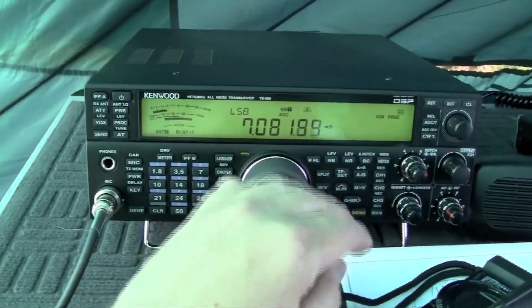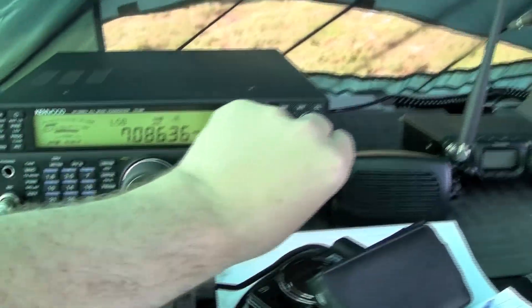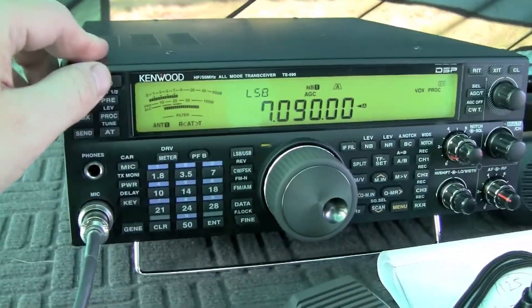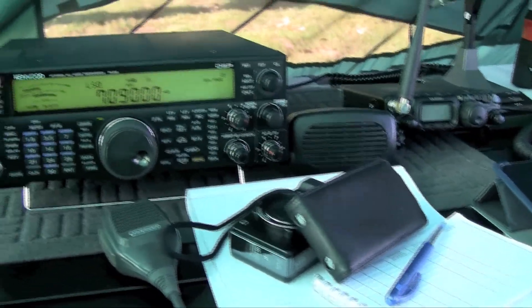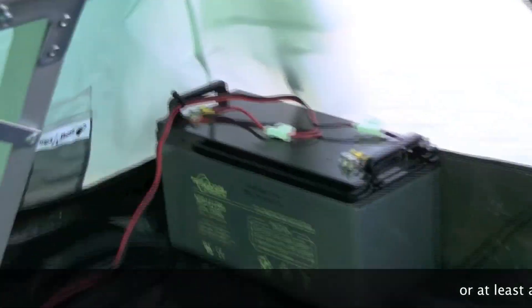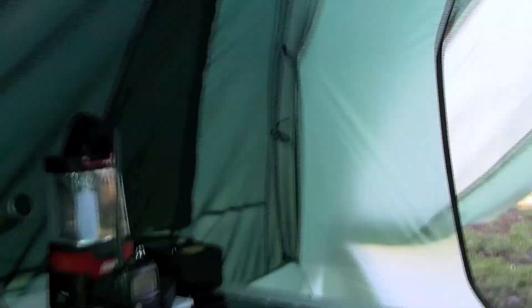There are probably quite a few of them having dinner and stuff at the moment, but anyway this is our little shack. We've got another chair here, and probably the batteries down underneath there — a 120 amp hour battery, should do us for one night. Hi there, I'm Craig, VK3CRG.